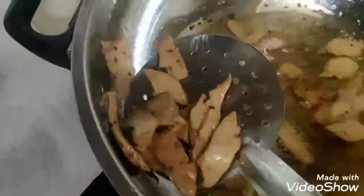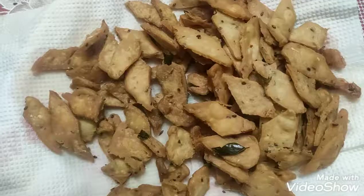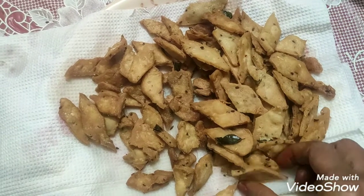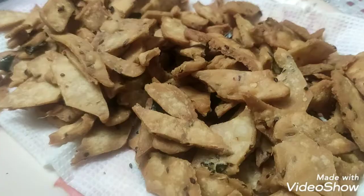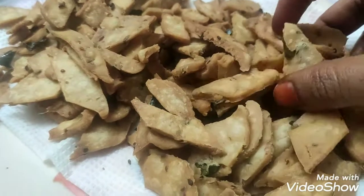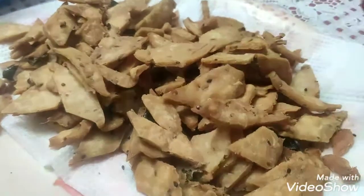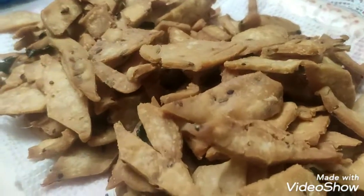Now I can transfer it to the plate. This is so good — the snacks are very good. I will cut it in a diamond shape. I will carry it as travel snacks as well. When we travel, we can take a little carry-on. At coffee time, we will be able to make these snacks in half an hour.